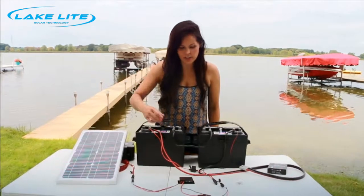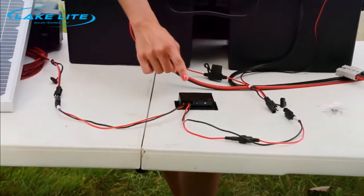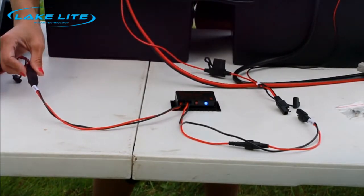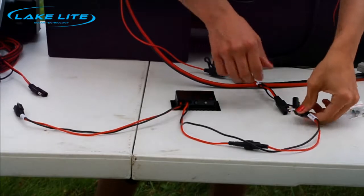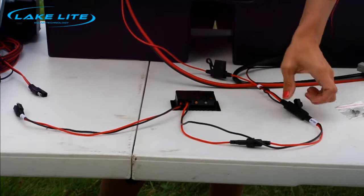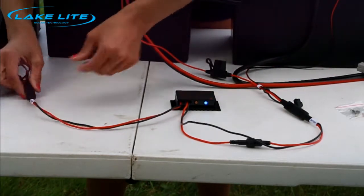A quick way to check that your solar charge regulator is working properly is to connect each item independently. First, connect the solar wire to the solar panel — you should see a blue light for charging and a red flashing light since the battery is disconnected. Then disconnect the solar wire and connect the battery wire to the battery. You should see one of three light colors to indicate battery status and no light for the solar panel. Once you've confirmed both, you know your solar charge regulator is working properly and you can plug them both in.